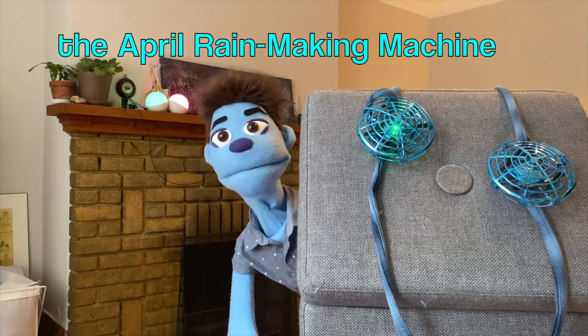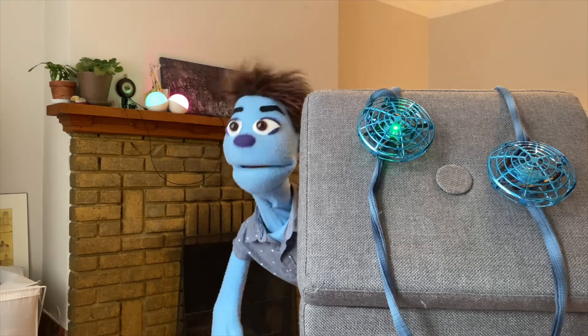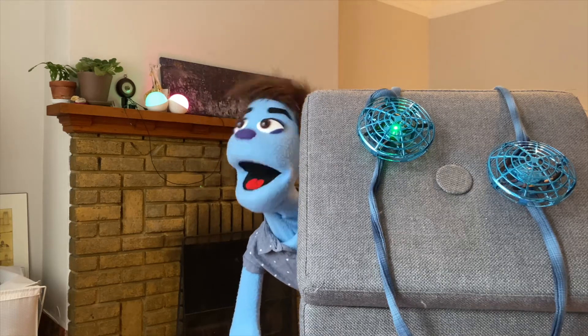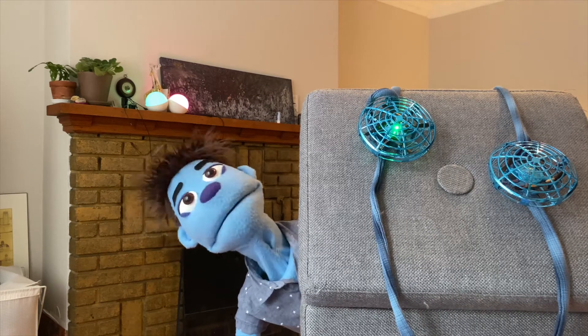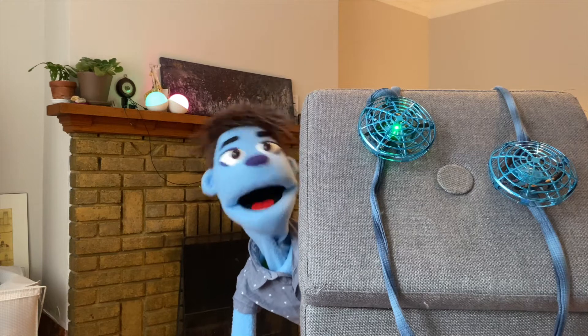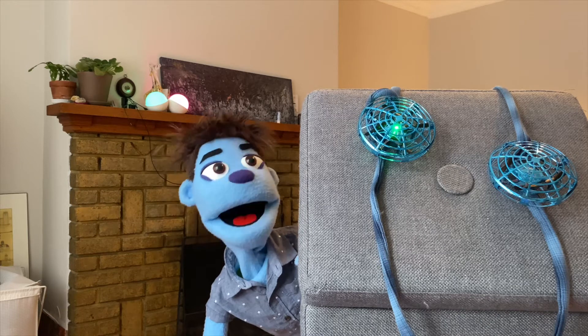Hey, West Mountain Library! Hi everybody! How's it going today? It's spring in the air, and Sammy's here to give you another amazing video all about spring. I went outside today, I planted all my plants, but they're not growing. I'm very frustrated about it. What do plants need to grow? Water!